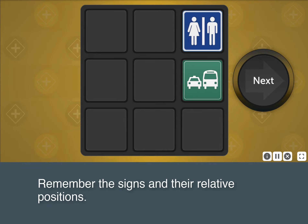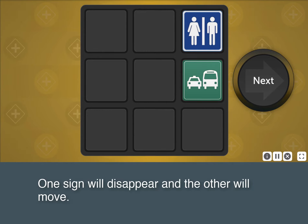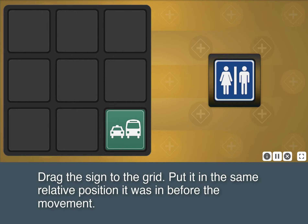Remember the signs and their relative positions. One sign will disappear and the other will move. Drag the sign to the grid and put it in the same relative position it was in before the movement.